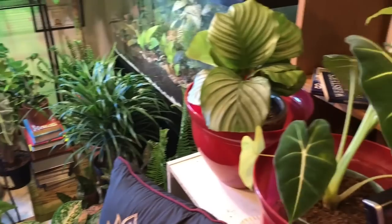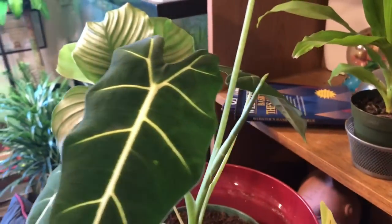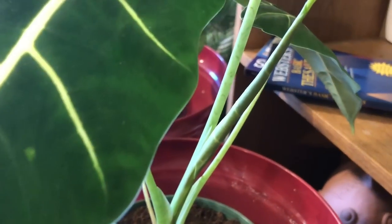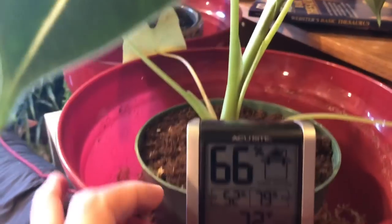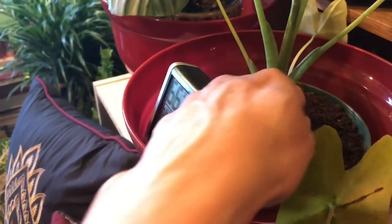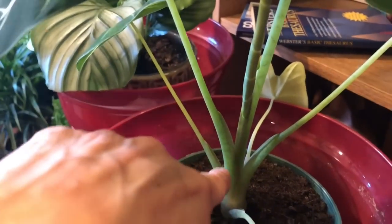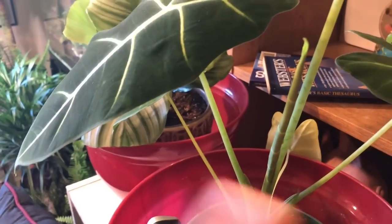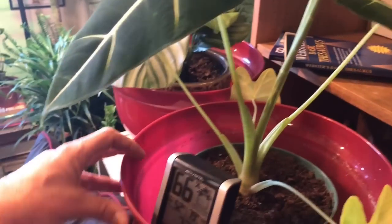I wanted to show you guys my Frydek alocasia — how pretty is she! Look, I think my system's working because she's got a new leaf coming out. With these types of plants the bottom leaves will turn yellow — you can pop them off or just let them die off — but the life stem comes from the middle, so as it gets older it'll knock off the last leaves. Look, it's got a brand new big leaf coming in and I'm so excited!